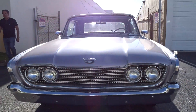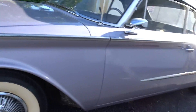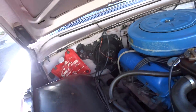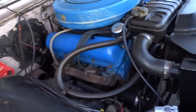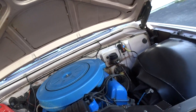All right, let's put the top down and take it for a little ride down the street. You can look at the engine — not too sure what size engine that is. It's an original engine, just not too sure of the size. It's the one that came with the car.